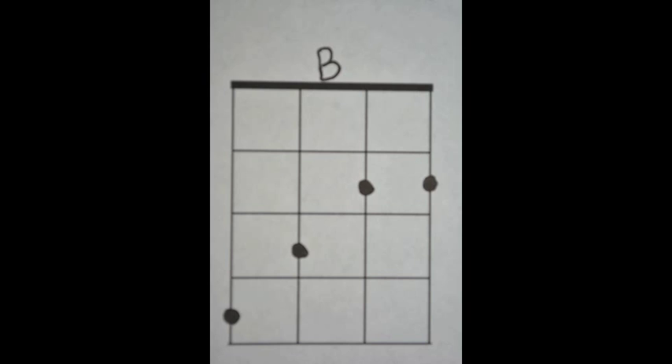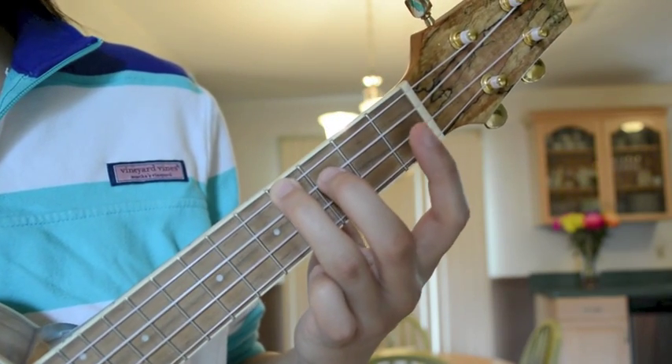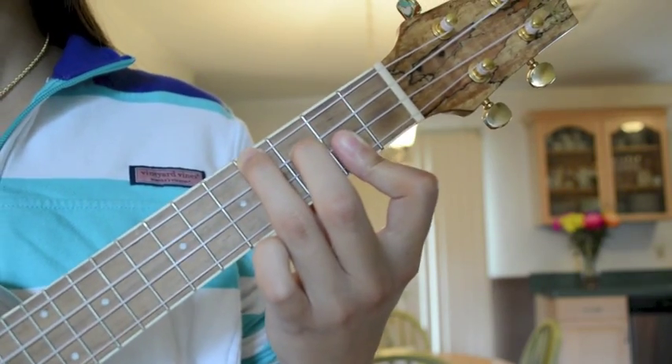Last but not least, the B chord. Third finger on the fourth fret of the G-string, second finger on the third fret of the C-string, and first finger on the second fret of both the E- and A-string.